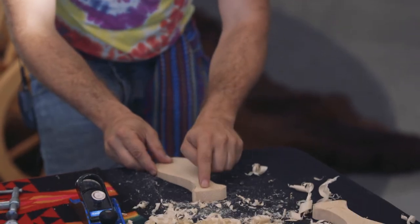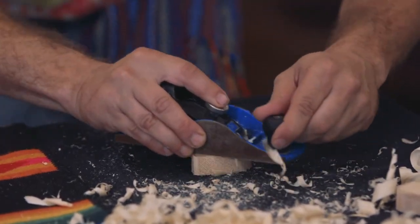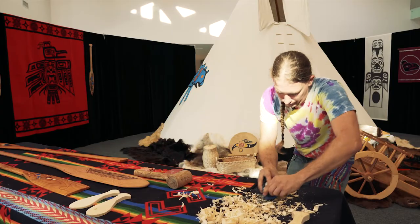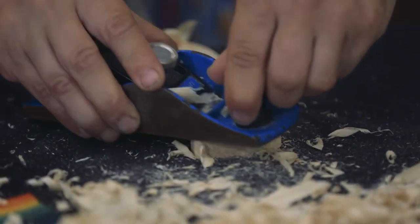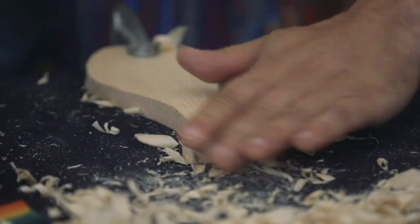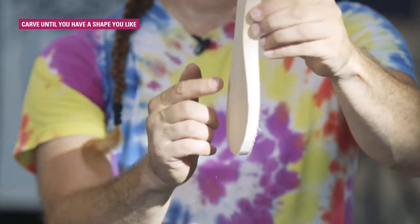I'm going to flip it around and do the handle part. Especially now I've got to be careful that I don't go too tight, because now is when it's going to break. I want to make sure I don't take too much out of the middle, because I want the handle carved down and the paddle carved down — it's going to have a natural shape of a paddle.